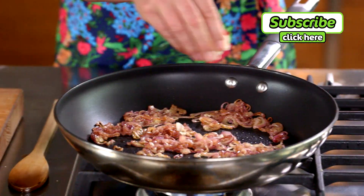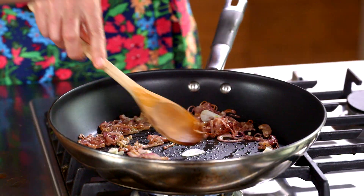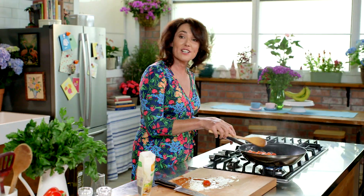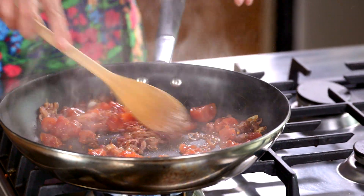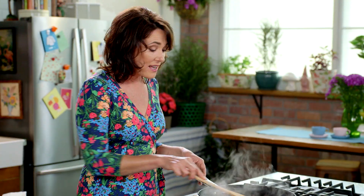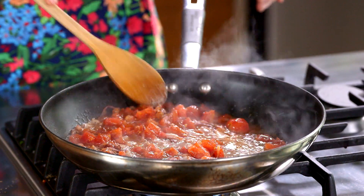Add the garlic now, give it a little stir, and add the chopped and drained tomatoes. Give it another stir — love that sizzle. Now we're adding half a glass of white wine — great use for leftover wine. Simply bring to the boil and allow it to simmer for about five minutes for all those flavours to mingle.